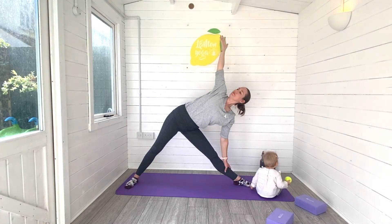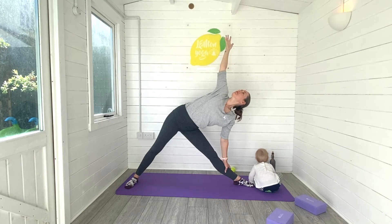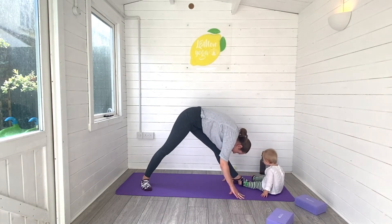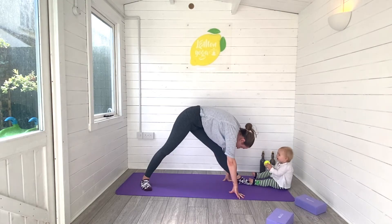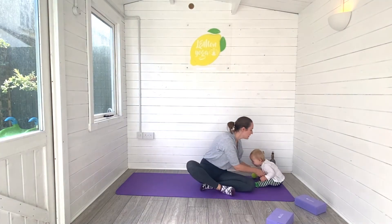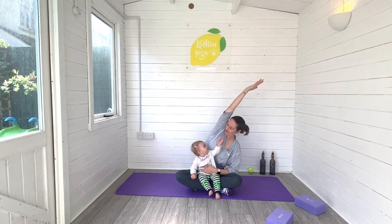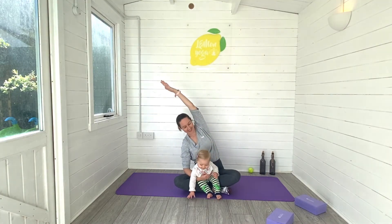Straightening into Trikonasana now — left leg straight, right arm reaching high, eyes can look up. Start to turn towards that left leg and fold the torso all the way down into your pyramid stretch, feeling a really nice deep stretch through the back of the leg. Then we'll sink our hips all the way down — we're coming straight to seated this time. Iris is just getting up, so I'm encouraging her to come sit with me as we come into a side stretch. Reach that right arm all the way up and over, breathing space into the right side of the body. Exhale, other way — left arm all the way up and over, breathing space into the left side.